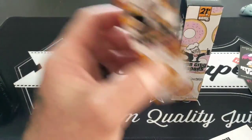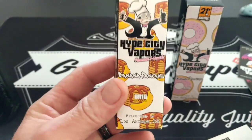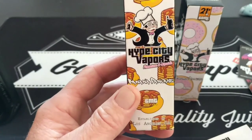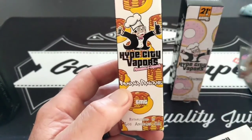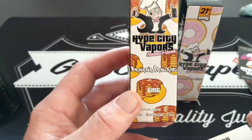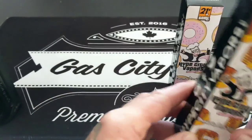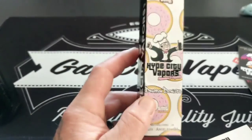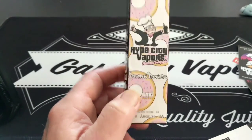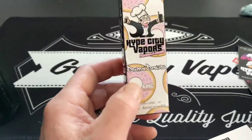Then you've got the banana pancake one — again, it tastes just like it says: banana pancakes. I've vaped this one; it's not as good as the apple one, I prefer the apple one, but it's still a good juice. If you're into banana pancakes with syrup, you get all those flavors in there. And then you've got the Dripping Donuts — I haven't tried this one yet, I only got the mail in the last day or so, but I'll give you a review down the road once I get to it.